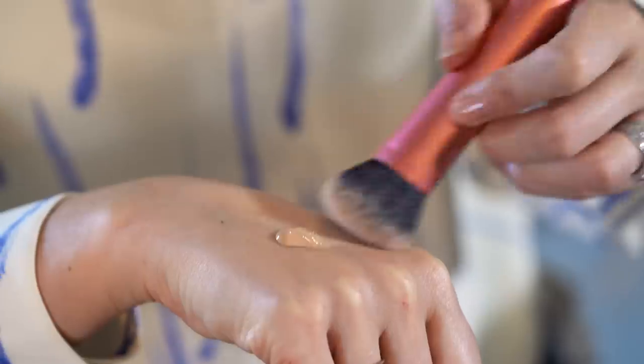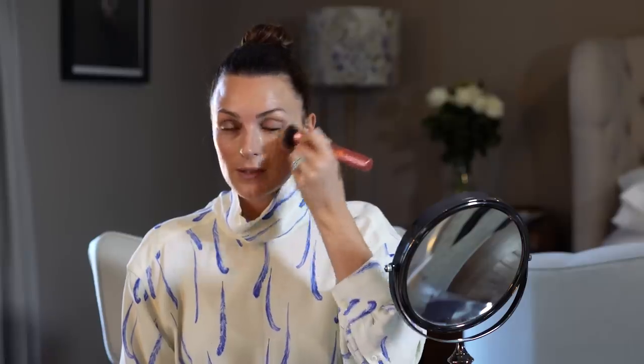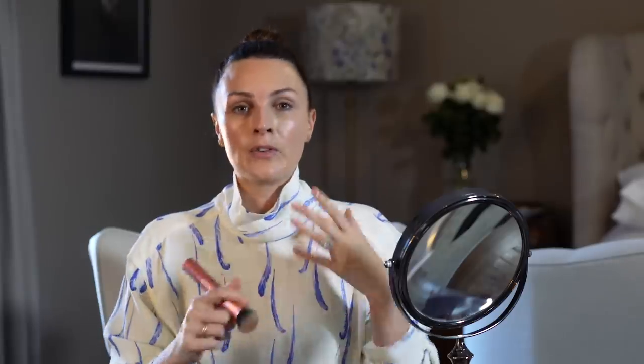I'm then going to move on to foundation. I'm going to take this Guerlain Hurl Gold. You don't need much of this product — it's really, really rich and it goes a really long way. Take my same brush that I used for primer, work from the middle of the face and just buff it out. It's like butter. It is so beautiful and it goes on the skin so nicely, and it also smells amazing. I actually like that it covers well but looks minimal.